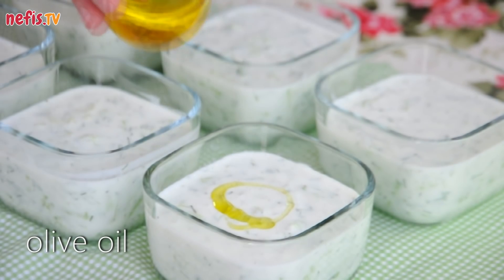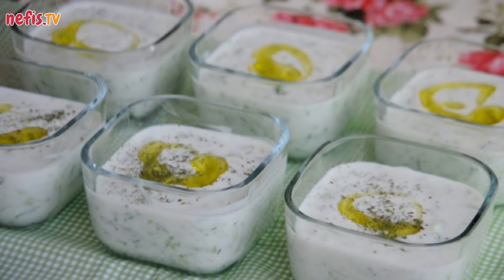Drizzle olive oil on top, decorate with dried and fresh mint and serve. Hope you enjoy!